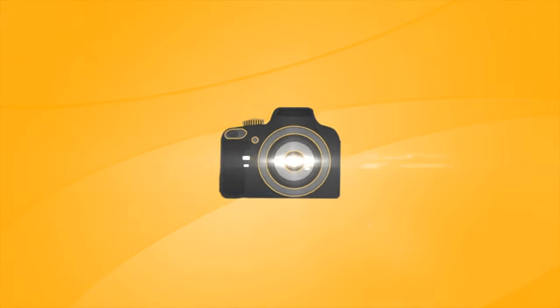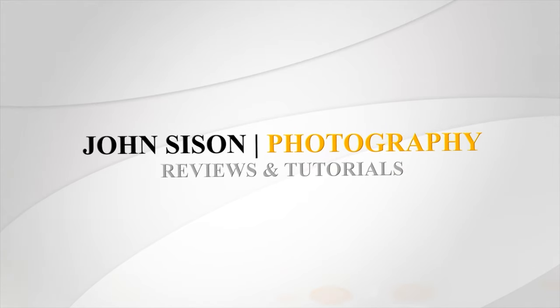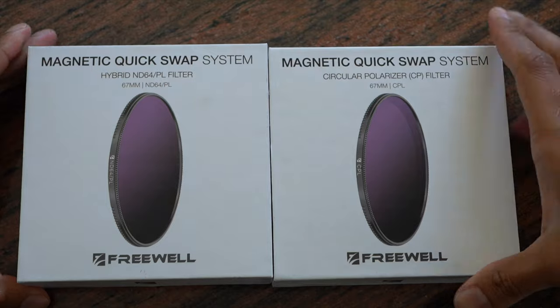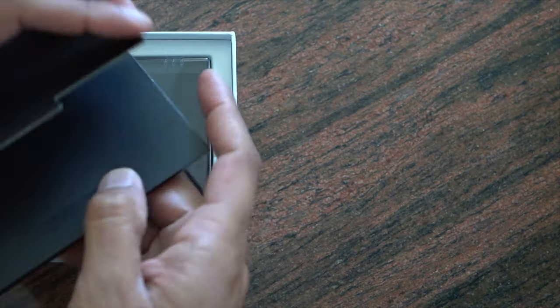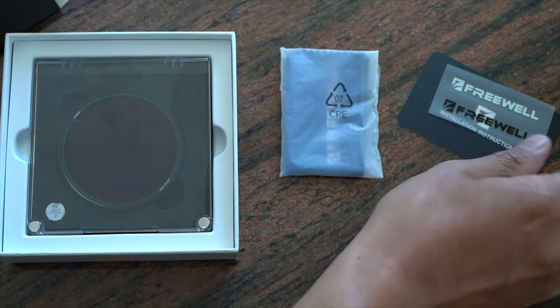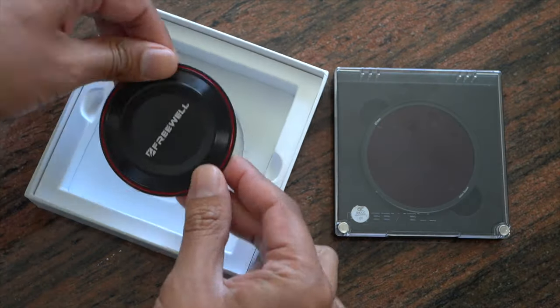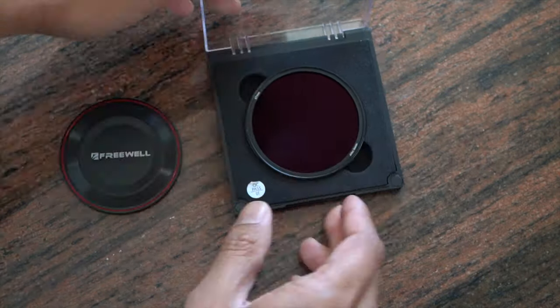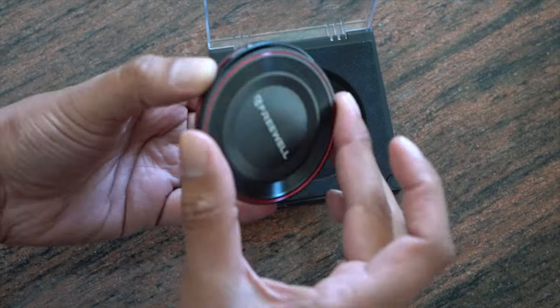Hey everyone, I'm John Cesson and today we're taking a quick look at the Freewell magnetic filter system. I've been using this for just over a month now. A quick disclaimer: Freewell did send these out to me to test and give my honest thoughts. I'm still going to give my own personal opinion, so it's not going to be skewed. And I will say, these magnetic filter systems are amazing.